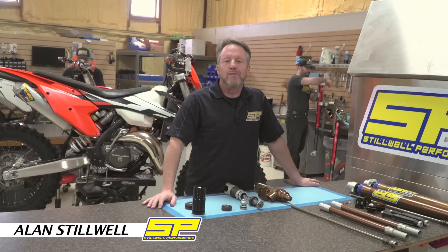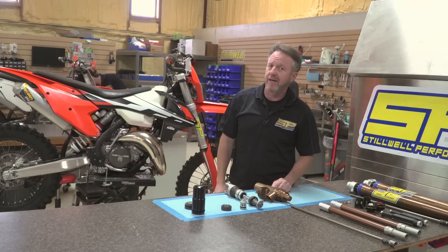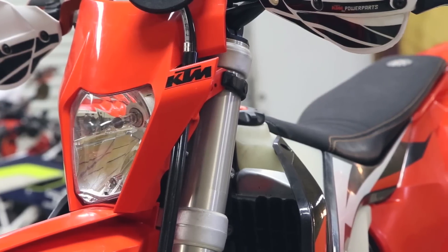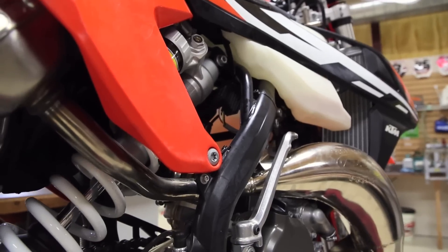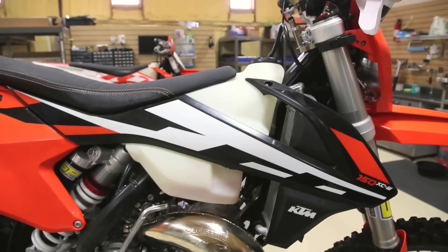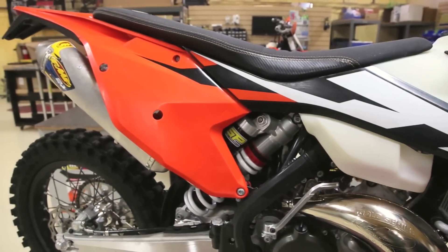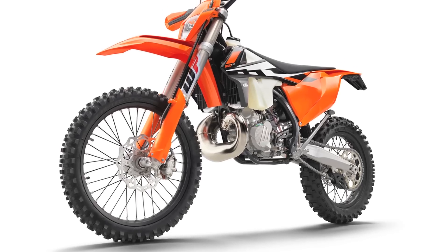Hey guys, Alan from Stilwell Performance here with another installment of our video series. Today we're talking about the very sweet 2017 KTM XCW line. We've spent a lot of time testing with this bike and have some great information for you on just what we see as the advantages and disadvantages of the suspension on the 17 XCWs.